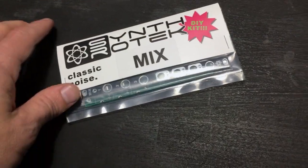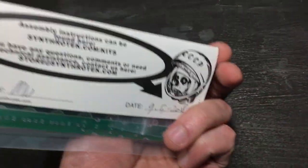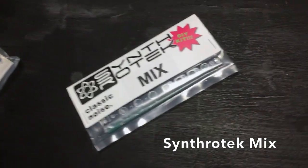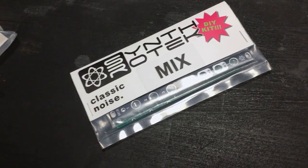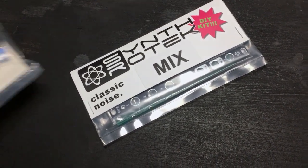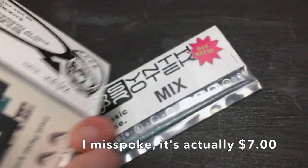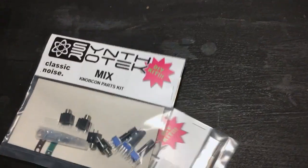At Knobcon 7 this year, Synthrotech was giving away these mix modules — just a panel and PCB. You got it for free if you stopped by their booth. They told me if you go to their website, they have a special Knobcon parts kit you can buy for about $6, which includes all the parts listed in the instructions. So I grabbed the parts kit.